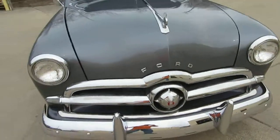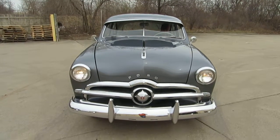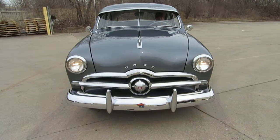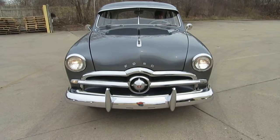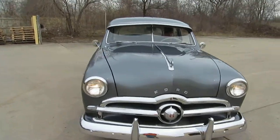Let me do the front. Headlights. Brights. Okay, now do the turn signals. Do the other one. Okay, turn signals are working. Lights are working.